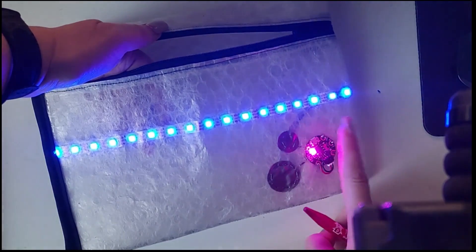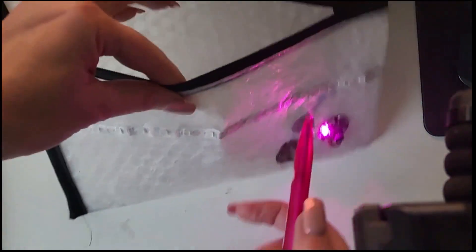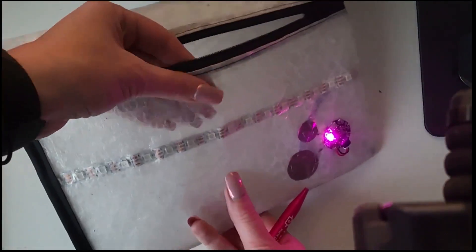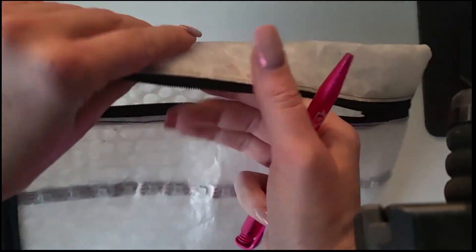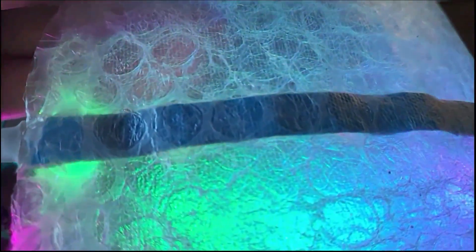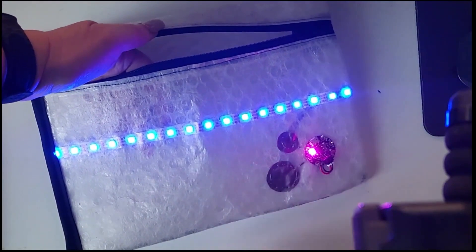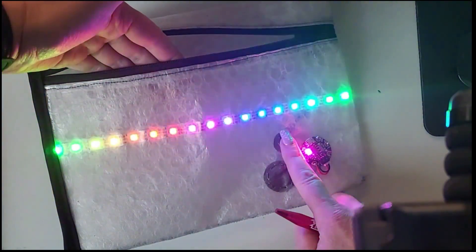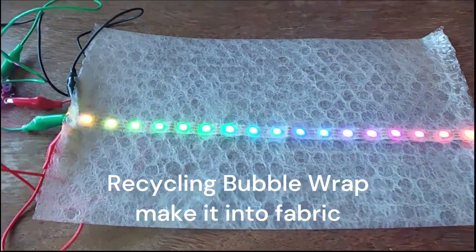On Instructables, CMOS has a guide to making a clutch bling bag out of bubble wrap fabric and a short strip of RGB LEDs. Bubble wrap fabric is a sewable material made of several layers of heat press bubble wrap. It's sturdy, it has a unique look, and it makes great diffusion material for colored lights. An Adafruit Gemma M0 controls all the lights, while some patches of conductive fabric add touch interactivity, like turning the LED strip on and off and cycling the animation. She also has another Instructable that shows you how to make the bubble wrap fabric, so give that a look as well.